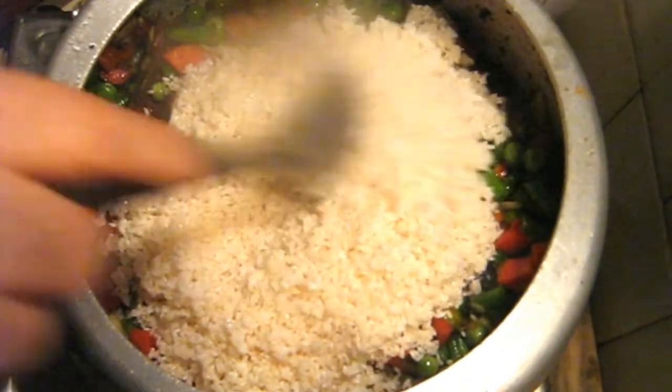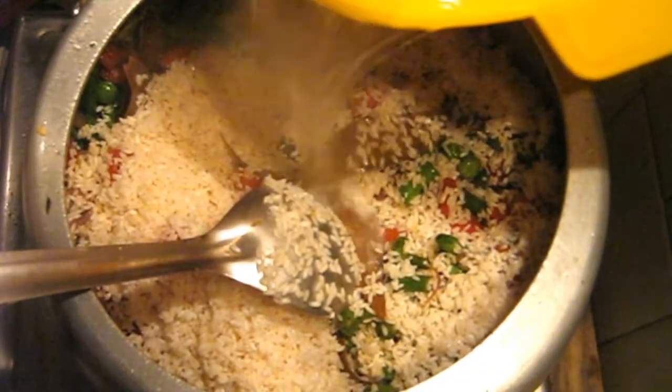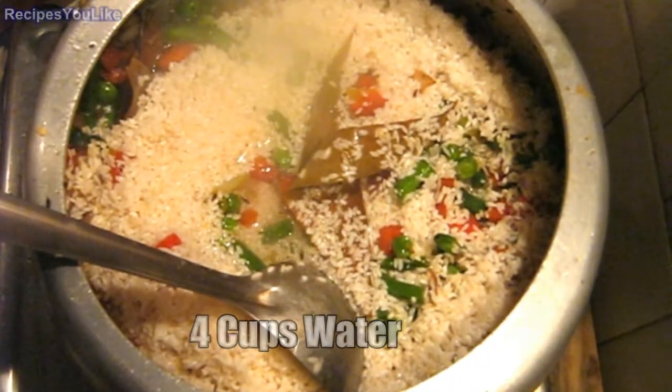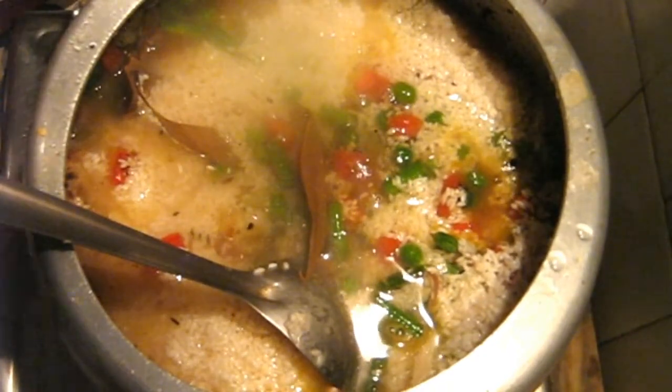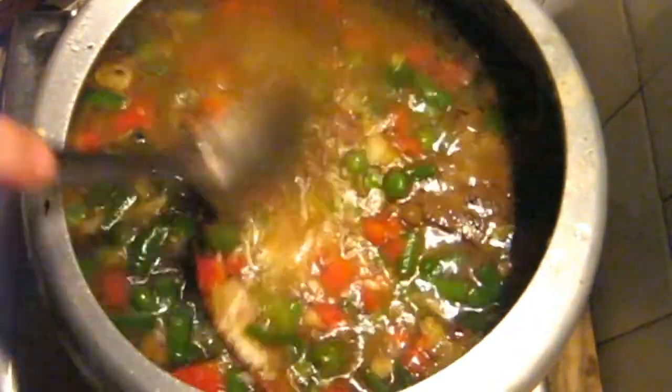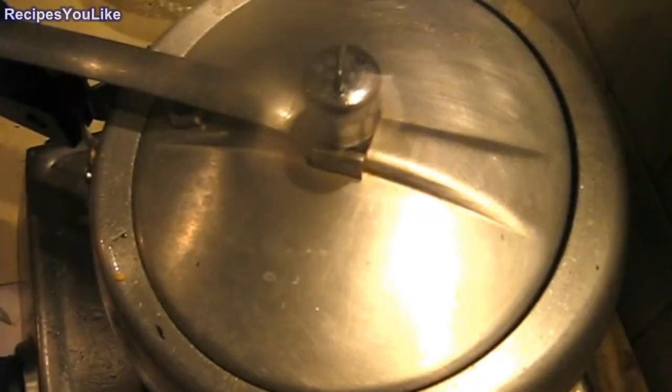To this now we will add four cups of water, that is double the quantity of rice. Stir well all the ingredients. Now put the lid on and we will pressure cook, giving about five to six whistles, that is about one to two minutes of pressure after the whistle starts.